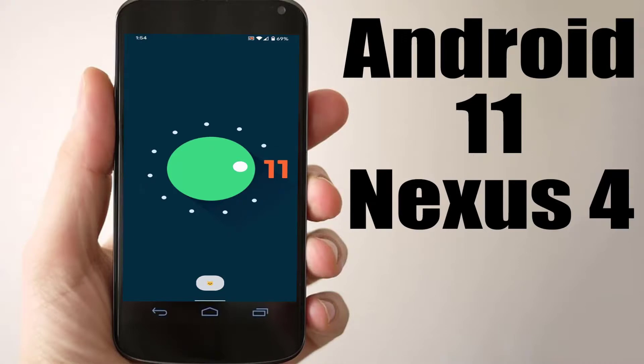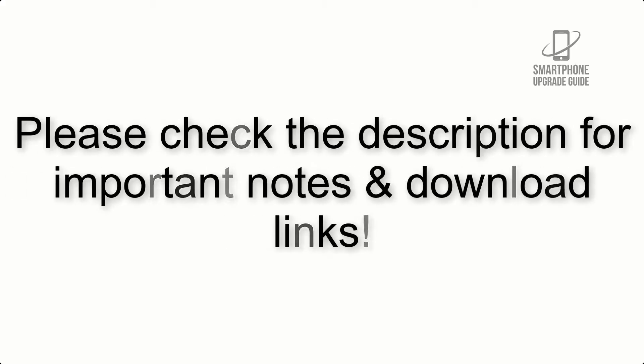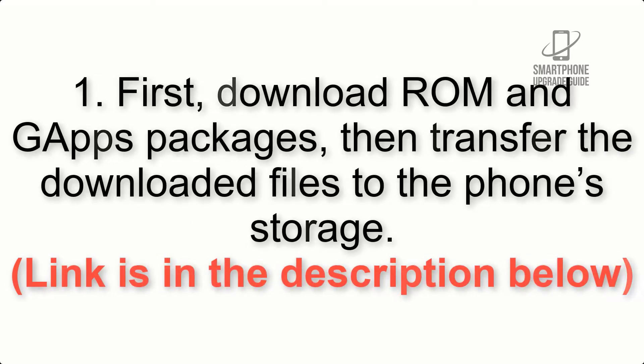Install Android 11 on Nexus 4 via LineageOS 18.1. Please check the description for important notes and all the download links. First, download the ROM and GApps packages, then transfer the downloaded files to the phone storage. Link is in the description below.